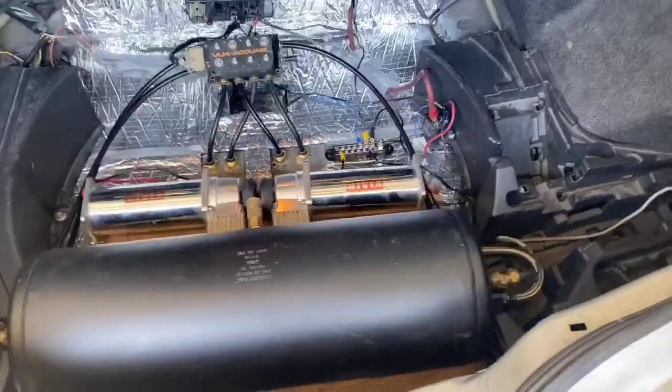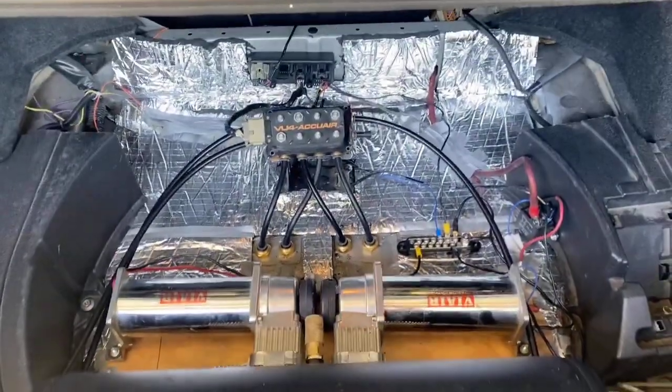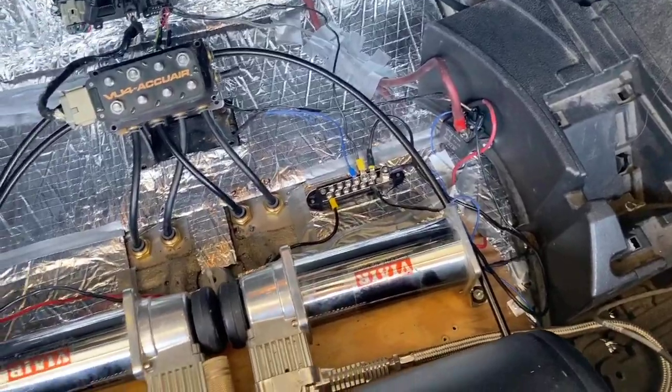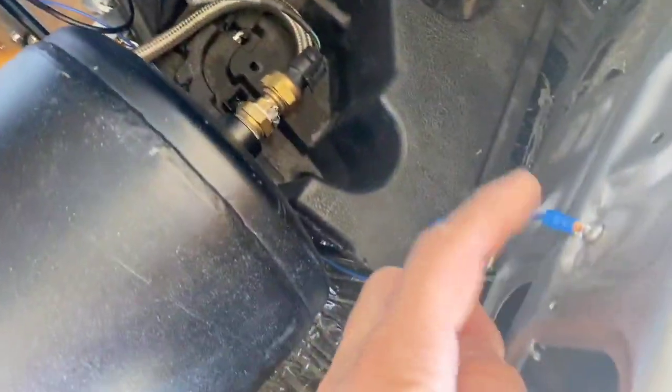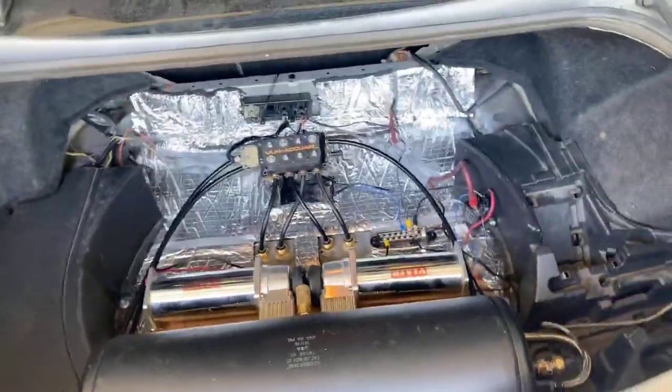In my last video, we redid the trunk. Let me go ahead and show you guys that real quick. The part came in and this is it right here. Here is the new setup — if you guys haven't seen that video, check it out. We redid everything completely and it's looking really good, nice and clean. We have this grounded all the way up here and then everything else just kind of goes in there.